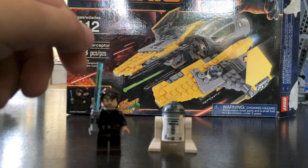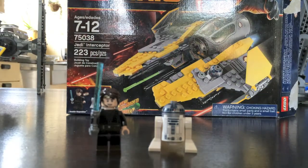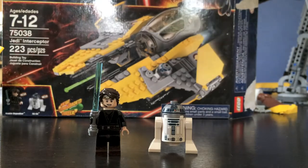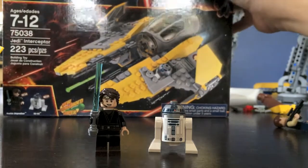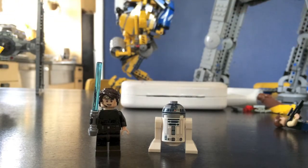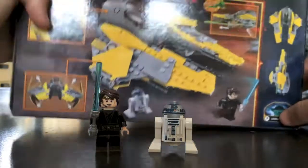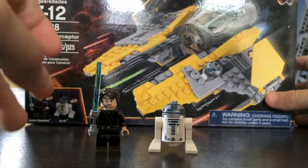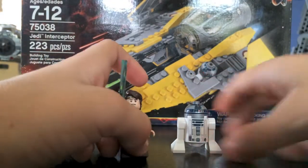Hey guys, this is Meekro from Meekro Love Sharks HD, and I have today the Jedi Interceptor. It has 223 pieces. It's set number 75038 and it costs about $25. Here's the front of your box and it shows your minifigs right there. And there's the back. Really cool set — I absolutely love it. Let's move into the close up so I can show you each of the minifigs and all the details.